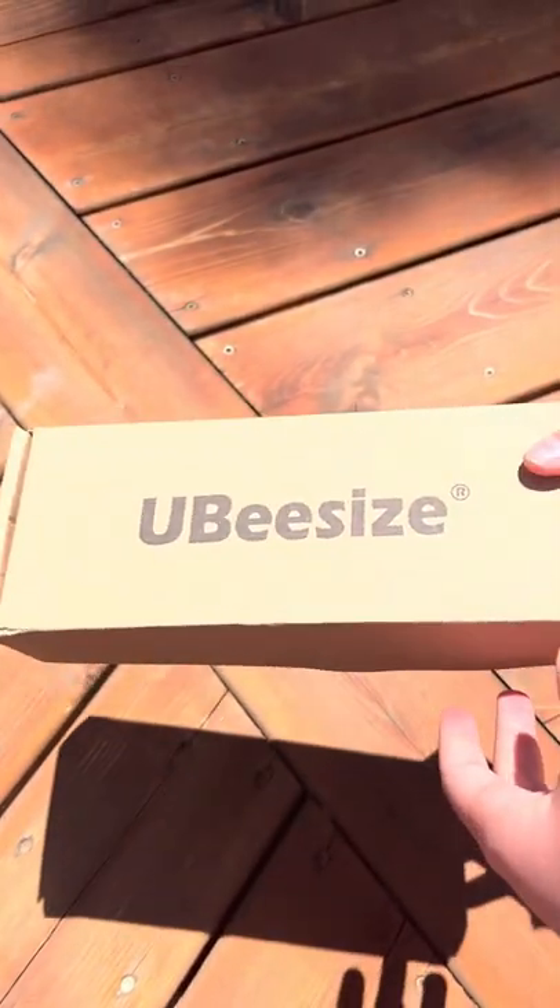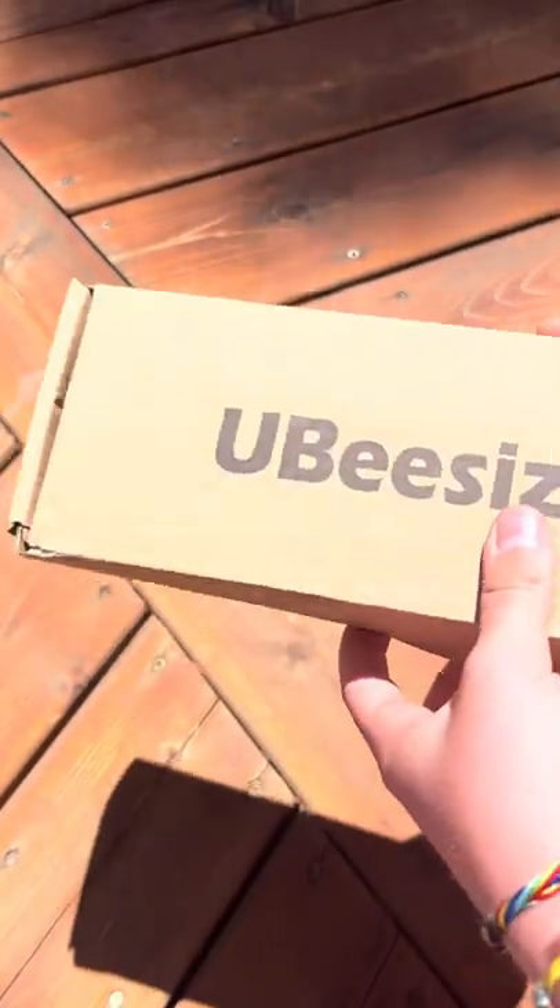Alright guys, so my tripod came, and this is going to be the unboxing of my tripod.